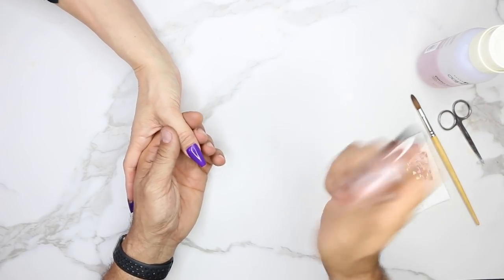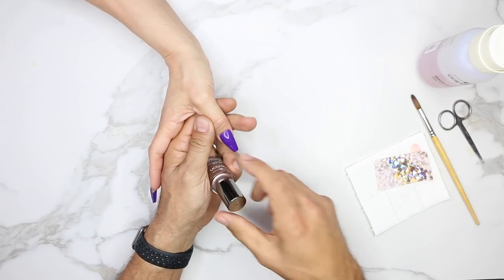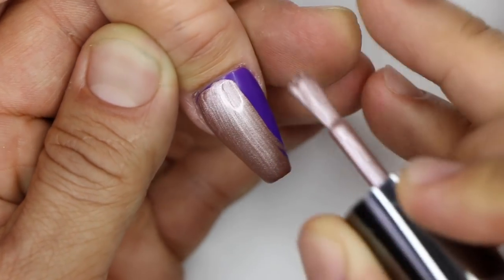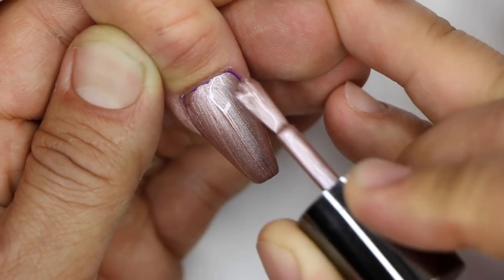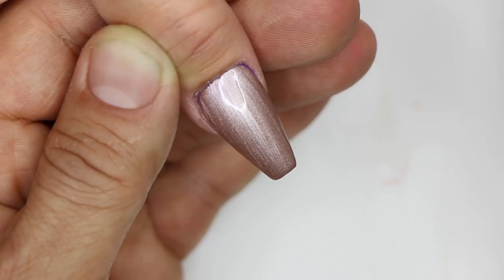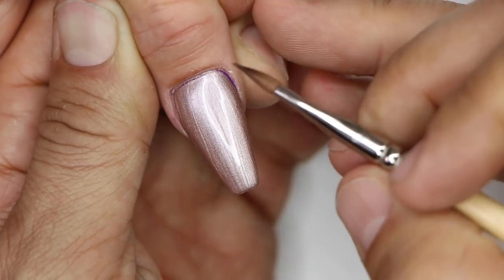We're going to take the Caption Polish and apply a nice thin coat over the surface of the nail — a really nice even application from cuticle to free edge. If you do get some around the edge or on the skin, you can always come in with a detailer brush like a gel brush and just clean that up.